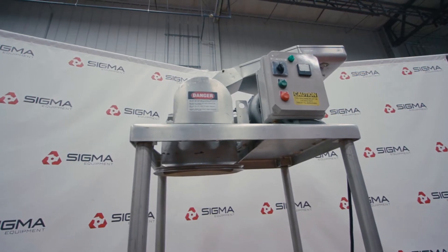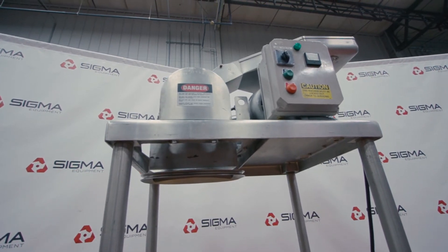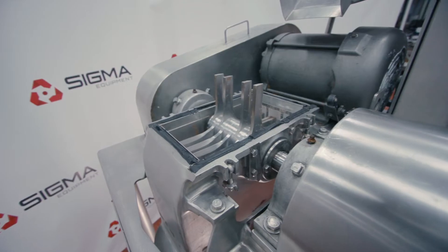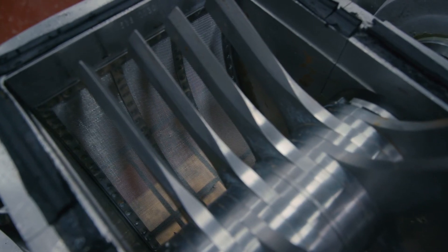Milling equipment uses blades, hammers, or other methods to turn large particles into a finer material, usually powders. The size of the particle depends on the speed and type of the rotor and the screen hole size.